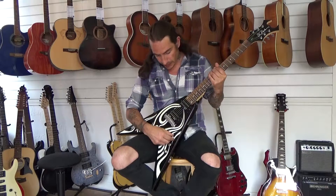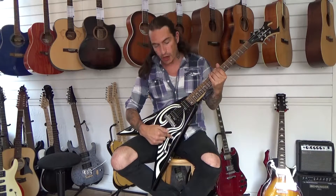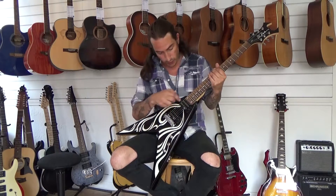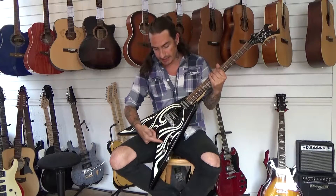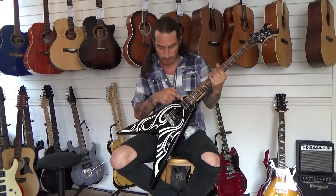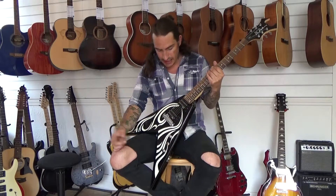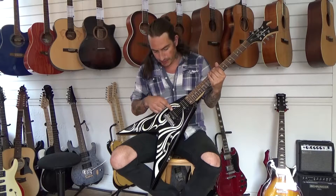Looking at these electrics, this is the overall volume control, and this is an overall tone control as well, so it works for both pickups. This is the pickup selector switch — in this position here it's just using the neck pickup, in the middle position it's using both pickups, and in the bottom position just the bridge pickup.